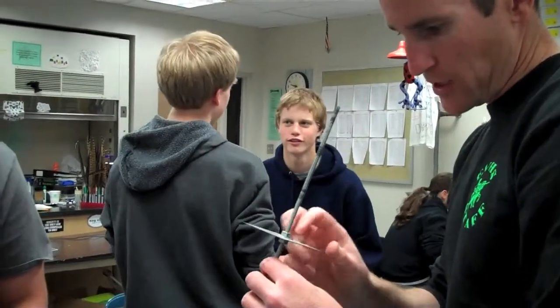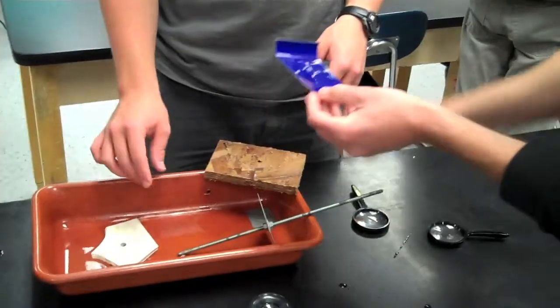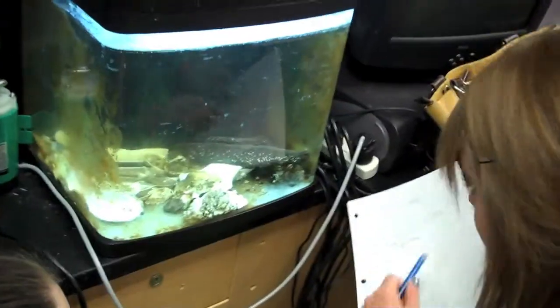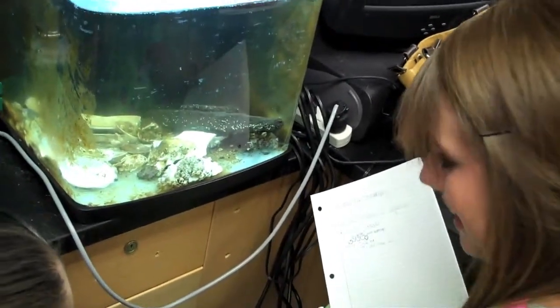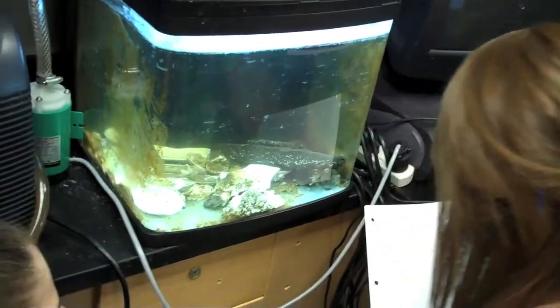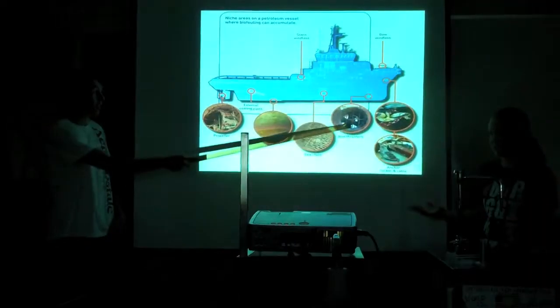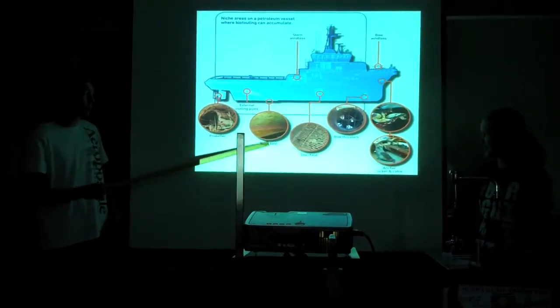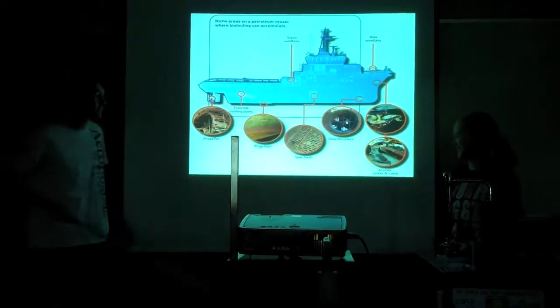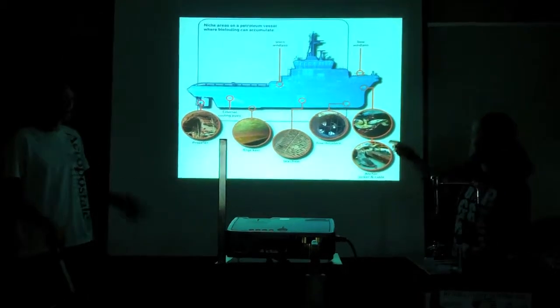When you start to develop that layer of what they call biofilm, the project that I'm working on is called biofouling. It's a sticky situation — biofouling is the attachment of living organisms to the hulls of ships, and it ends up costing the Navy an extra quarter of a billion dollars a year in added fuel costs and increased drag to the ships.